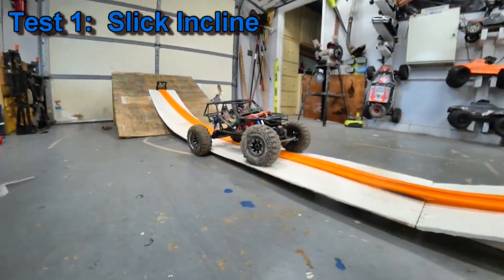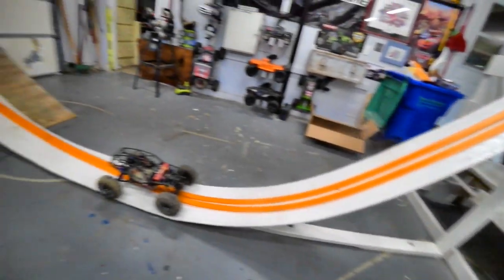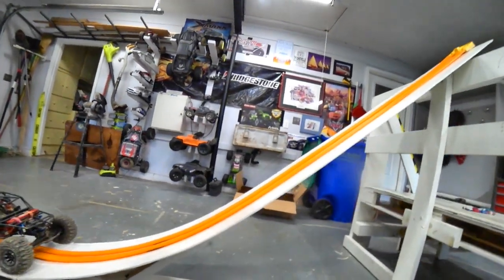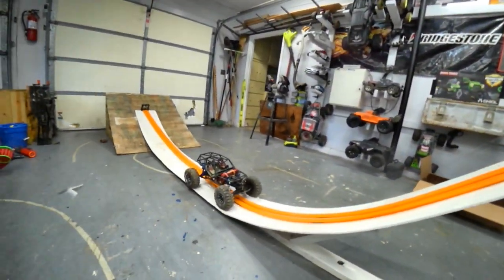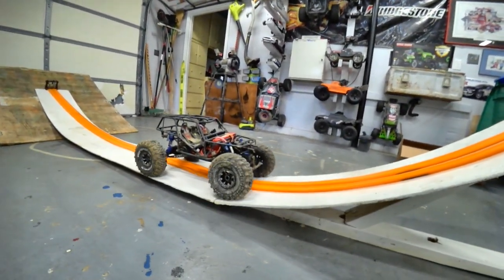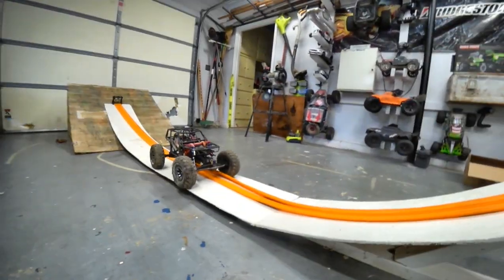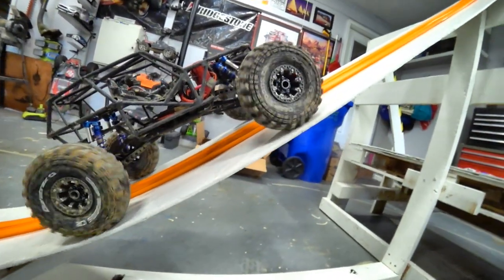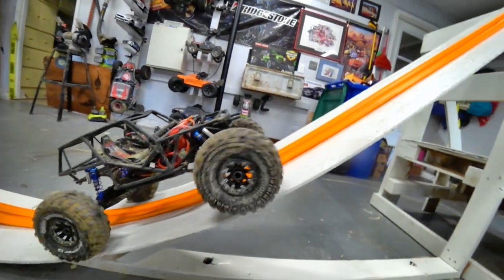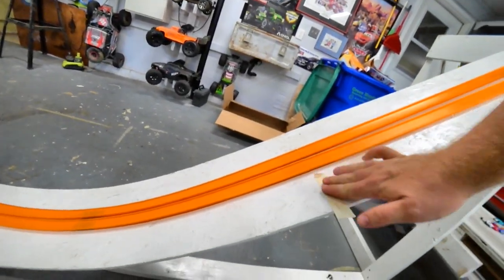Test number one: the Wraith bolt motor up what is actually our makeshift Hot Wheels track. I can do a video on the Hot Wheels track at some point too. It's a makeshift Hot Wheels track — not really too sure what the angle of this is, but it's slick because it's painted. Let's see how far up the Wraith gets. We got to roughly here — going to mark it with a piece of tape.